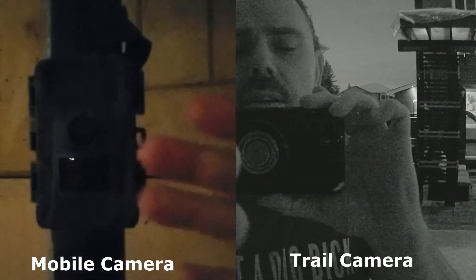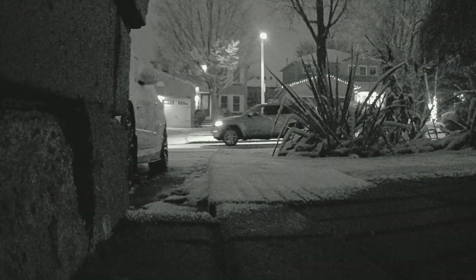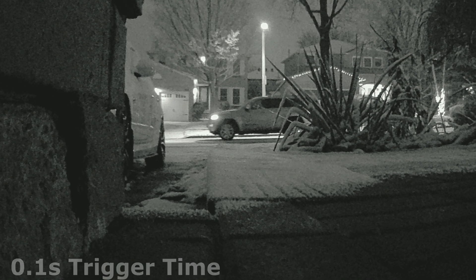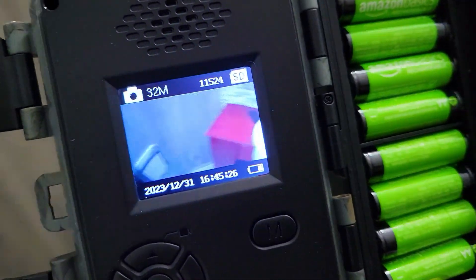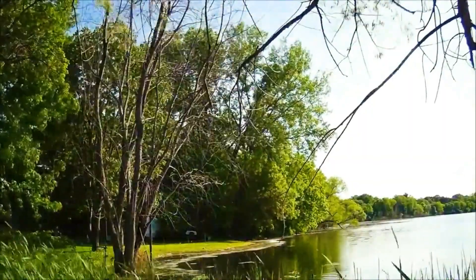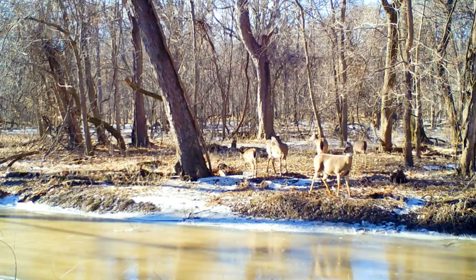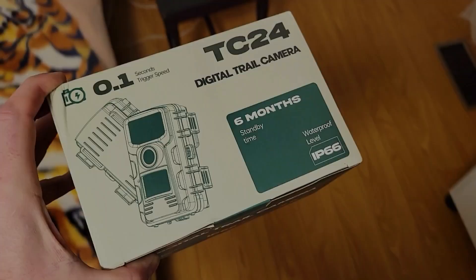Today we're looking at a trail wildlife outdoor camera. It's 4K resolution on video, has night vision and 40 megapixel image capability. It boasts a 0.1 second trigger time, a 120 degree wide angle lens, and a 2 inch LCD screen. The camera is pretty good for capturing time lapses in nature. You can have this on standby for six months or on motion settings for wildlife tracking.